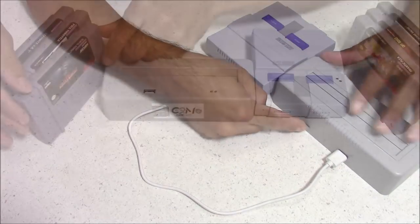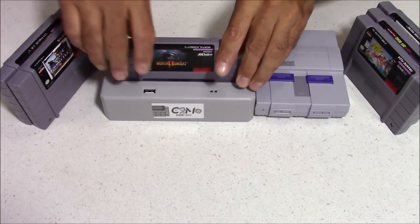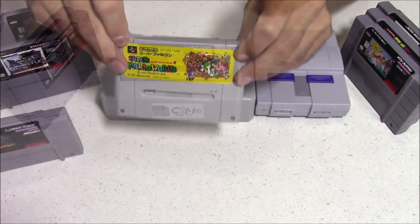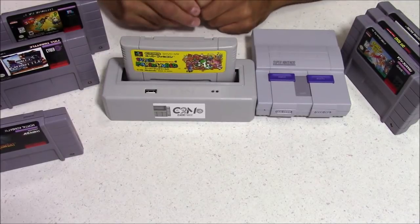Here's a quick look at the cartridges loading. It's not as satisfying when you put cartridges in the slot as it is with the official Super Nintendo — it's kind of hard to tell when they're fully seated. But I did get used to it after a while and it's not a big deal at all.